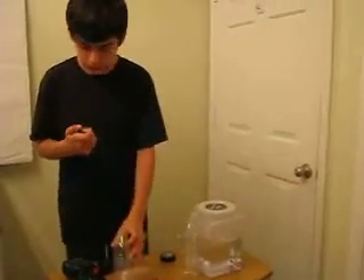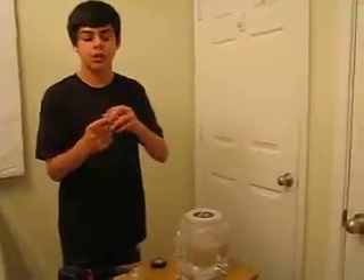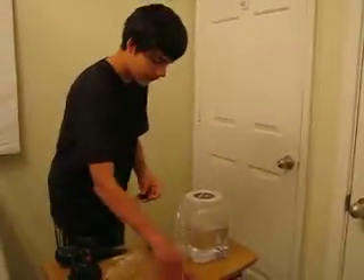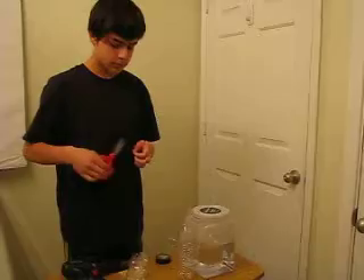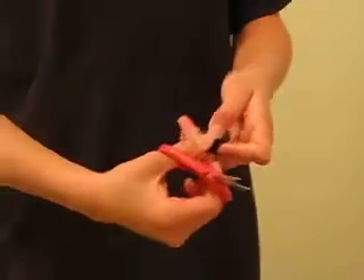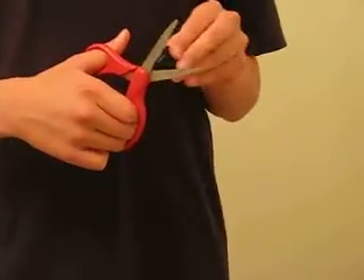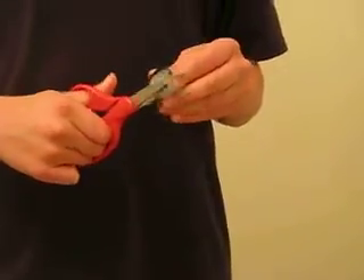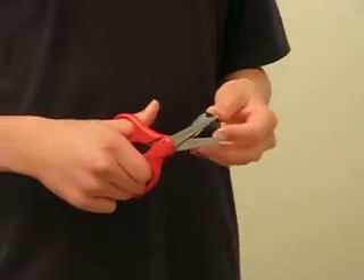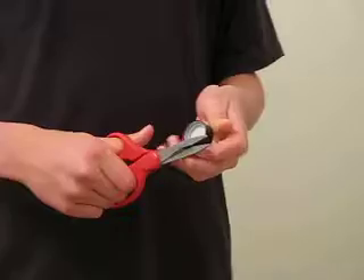So you have an extra layer of tape right here. What you do is take your scissors and cut just about the edge of the bottle cap. Then you have an opening like this, like a flap. And then you cut it around that flap and the edge of the bottle cap. That way it will be easier to screw the bottle into the bottle cap.